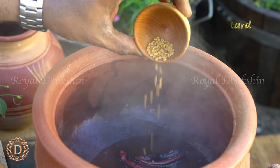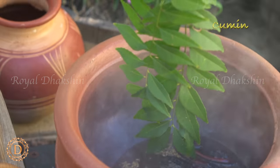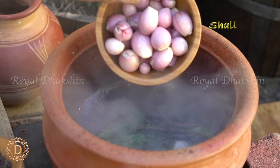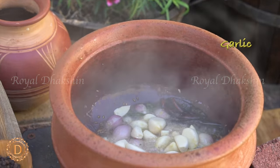Add a couple of sprigs of curry leaves to temper the fish curry. Then add shallots and garlic, and sauté them well.